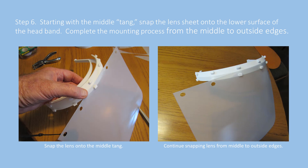Once you have the plastic cut out and punched, you can snap the actual lens starting from the middle hole and then moving from the middle to the outside. That's the best way to get a stretch that's equivalent on either side, because it's quite a tight fit.